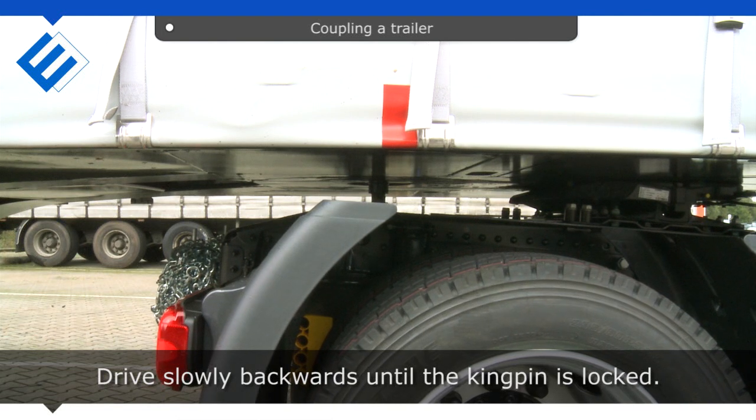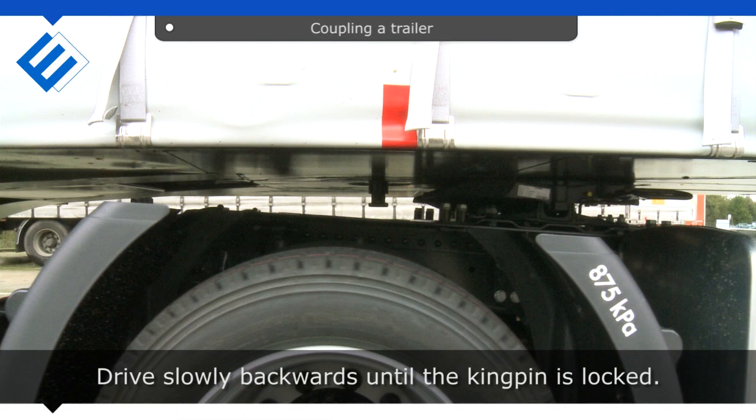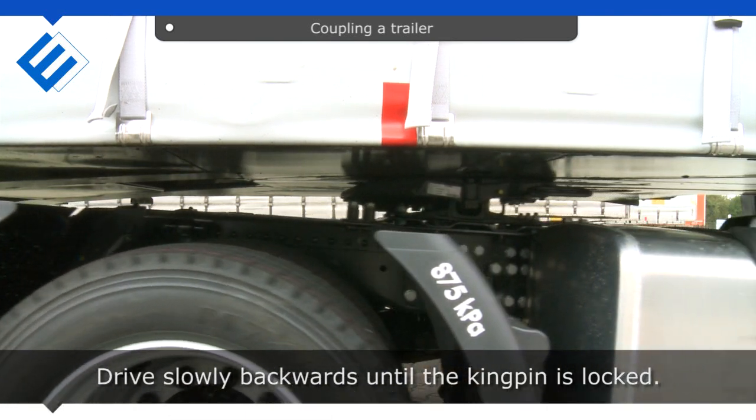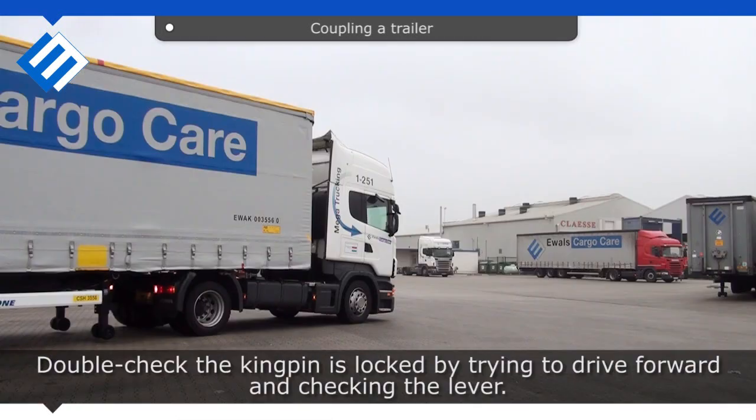Drive slowly backwards until the kingpin is locked. Double-check the kingpin is locked by trying to drive forward and checking the lever.